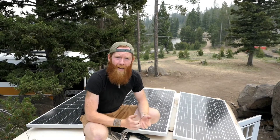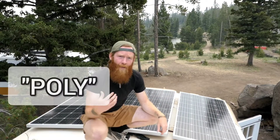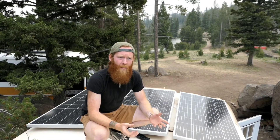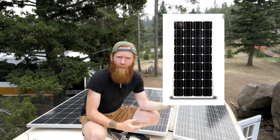Let's start with monocrystalline and polycrystalline solar panels — I'll say 'mono' and 'poly' to keep it simple. To tell the difference just by looking at them: monocrystalline, which is what we have here, will have more of a black tint. Poly panels have a bluish hue. So if you're looking at solar panels online and it doesn't say what they are, mono equals black, poly equals bluish hue.